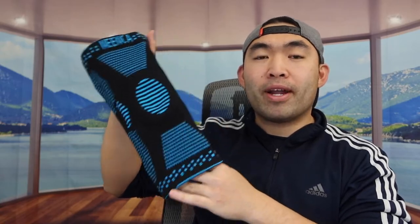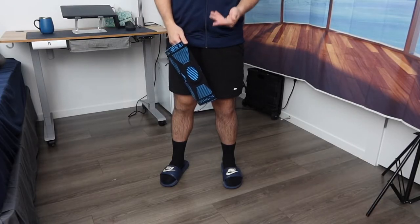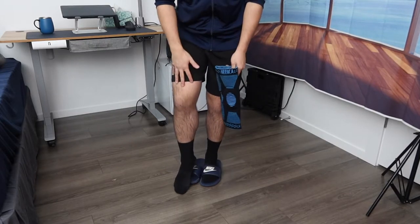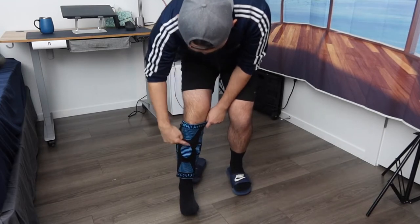In terms of size, I got the large, but they do have other sizes available if you need bigger or smaller. Now let me actually put this on to show you what it looks like and how it feels. You basically want to slide your foot inside and make sure the silicone part is in the front.